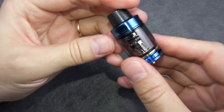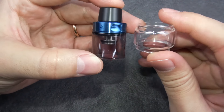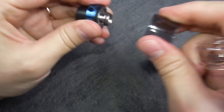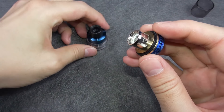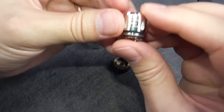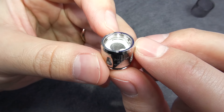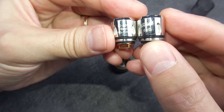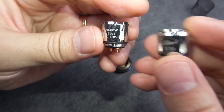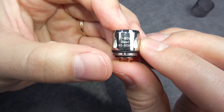The tank holds 4ml of juice with the standard colored glass, and you can change it to the 6ml bubble glass tube. The coils you get with this tank are the HOC sub-ohm tank coils. The mesh coil appears to be Kanthal, but it's not stated. It's a single mesh coil, and both coils in the package are the same — HOC 0.2 ohm coil heads, rated 20 to 80 watts, with a best range of 40 to 60 watts.